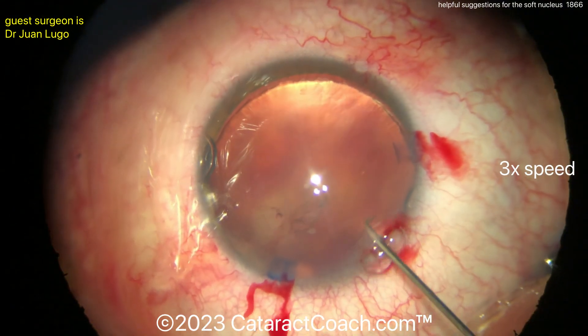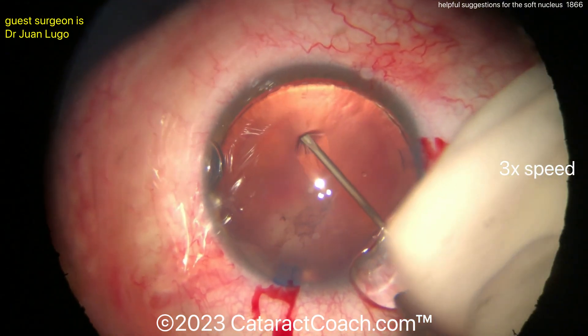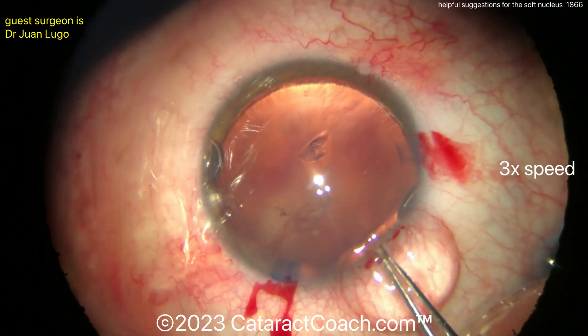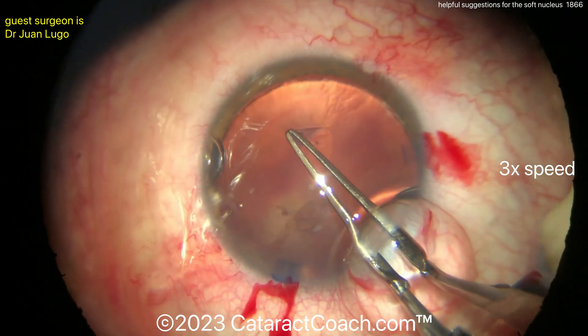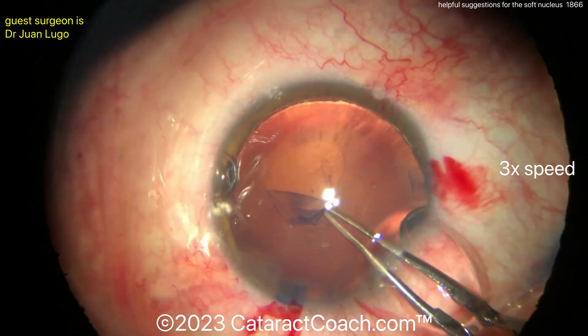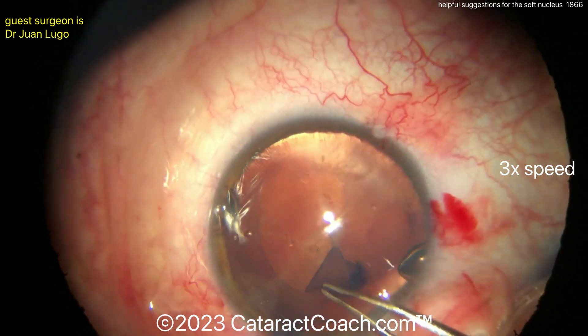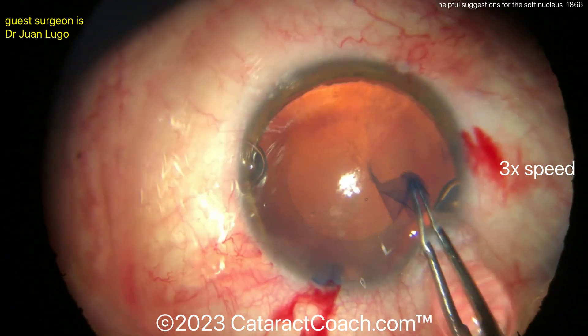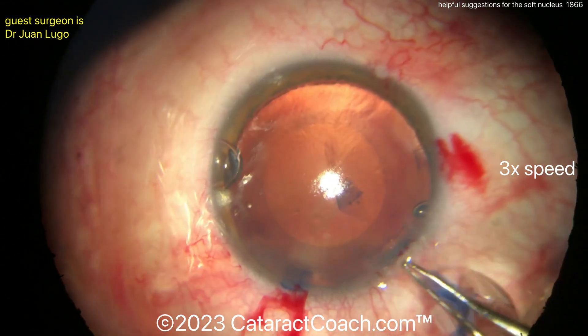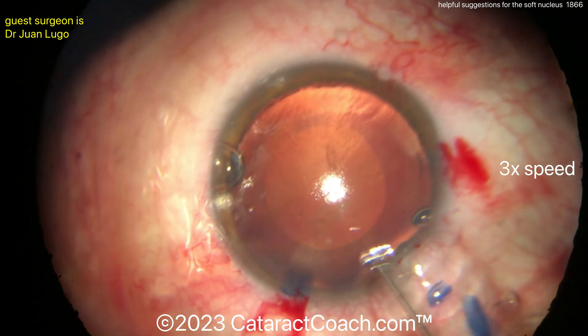So on a soft lens like this, my favorite technique is to prolapse it out of the capsule bag. To get it up at the iris plane — I think it's the easiest. You just get it away from the capsule bag. If it's a very soft lens, it's really difficult to actually split it in the capsule bag — difficult to chop it or do a stop-and-chop or divide-and-conquer. Those are all very difficult, so oftentimes the best technique is to do a prolapse.